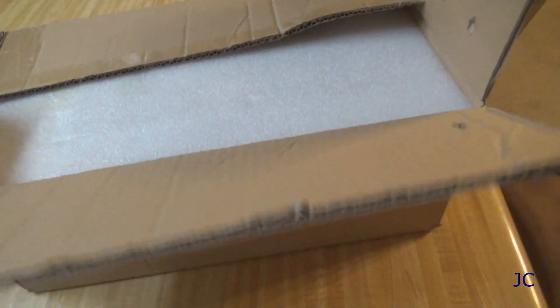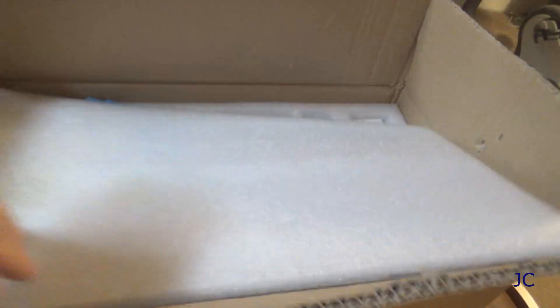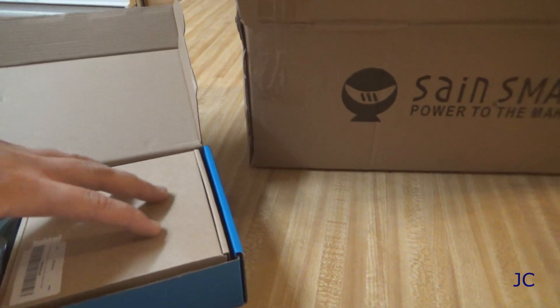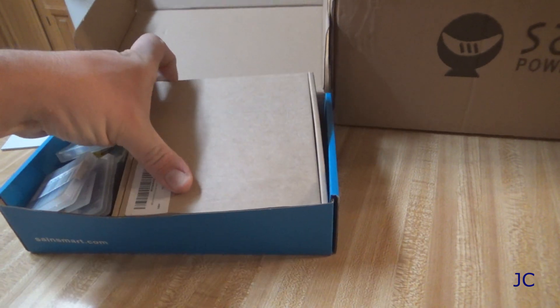I just thought it would be neat. The gist of this thing is it shows up in a box, and you get a good deal on it because you have to assemble it yourself, which is right up my alley. I went ahead and got an upgraded package that came with a laser, so we can do laser engraving as well.